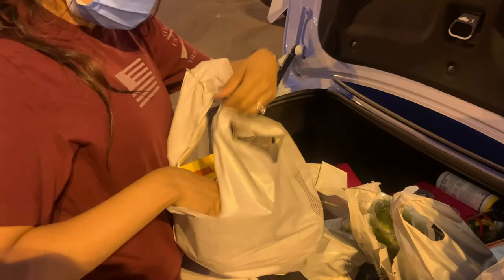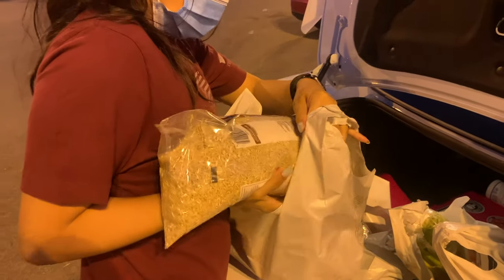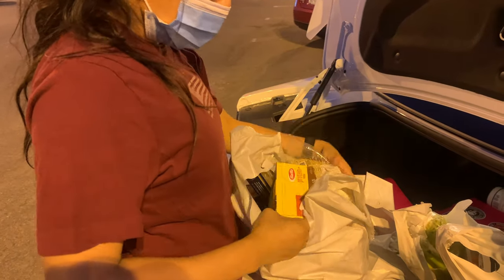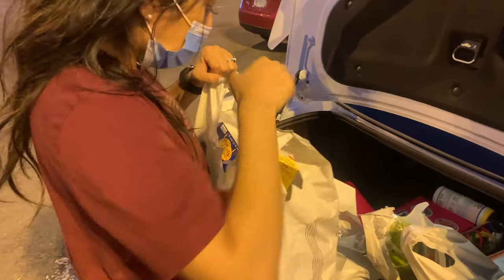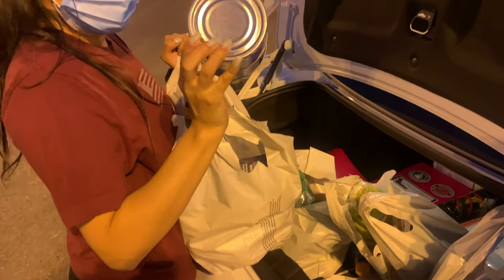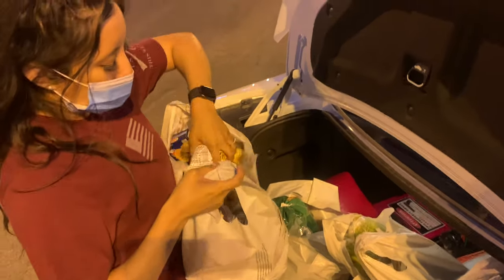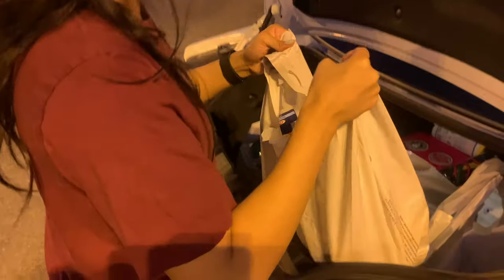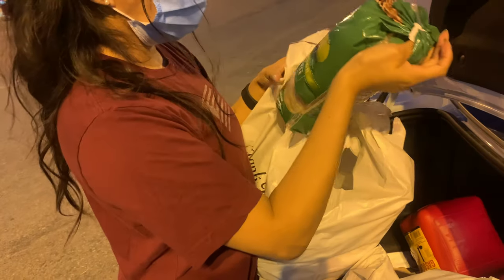We got some raw rice and some protein pasta, some fettuccine pasta, tuna — we're gonna make some tuna later on this week — and some small potatoes. I love these; they cook really fast. And that's not bad at all. We got some rice cakes for the husband because he's been wanting to get them.